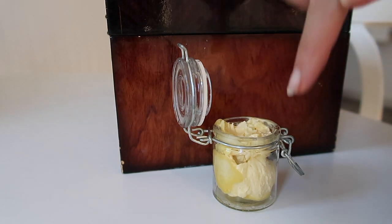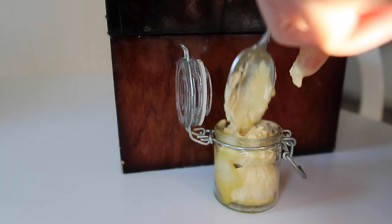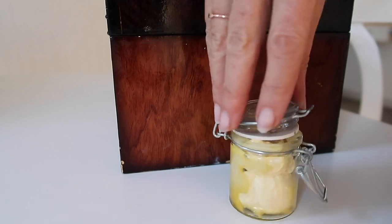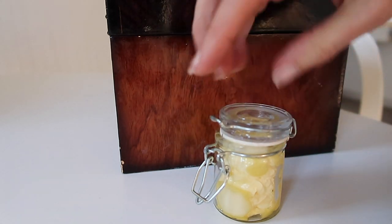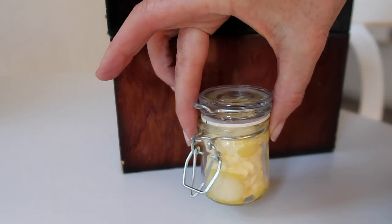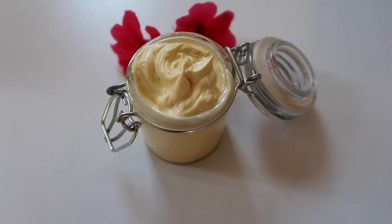Before I filled the jar, I did sterilize it, because when we're making natural skincare we really want to think about how we can work without using synthetic preservatives. I sterilized it just by putting it on the top shelf of the dishwasher. It's melting a tiny bit because the jar was still warm from the dishwasher, and it's warm outside today — but once you keep it in a cool dark place or store it in the fridge, it will be perfect.